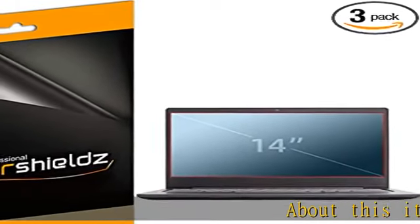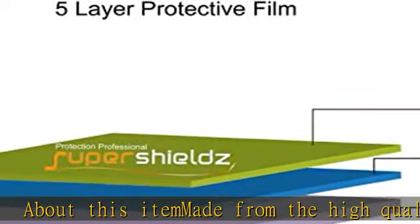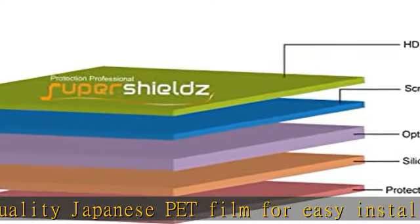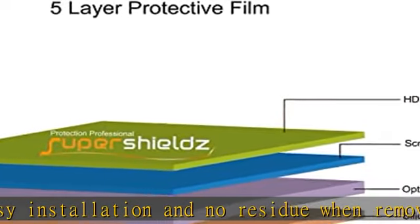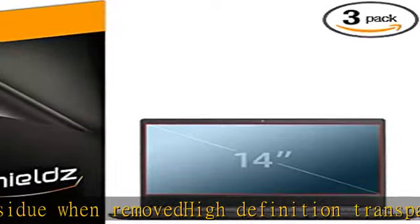Made from high quality Japanese PET film for easy installation and no residue when removed. High definition transparency film that ensures maximum resolution, real touch sensitivity for a natural feel that provides flawless touch screen accuracy. Protects your screen from daily scratches, dust, and scrapes. Includes three pcs screen protectors.